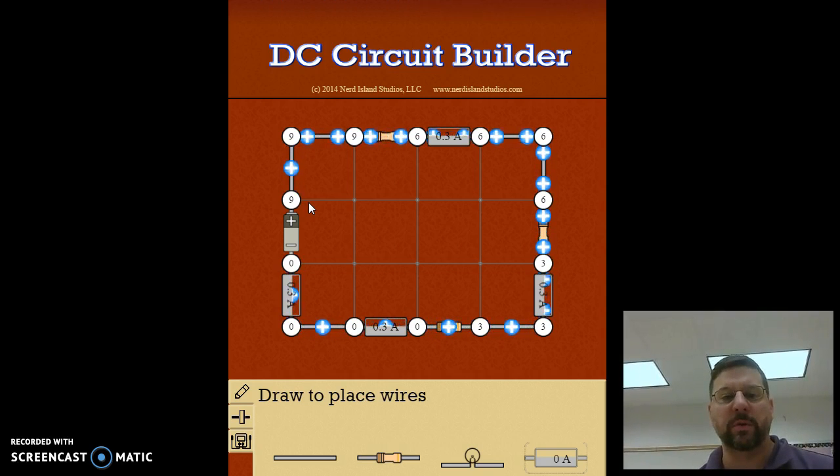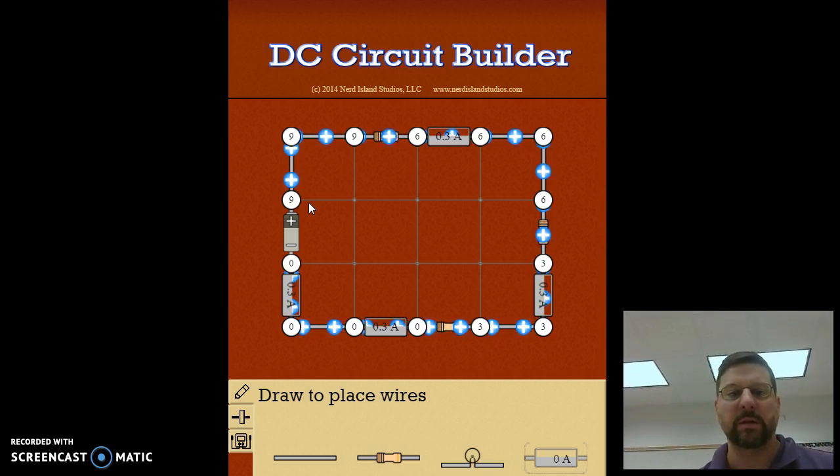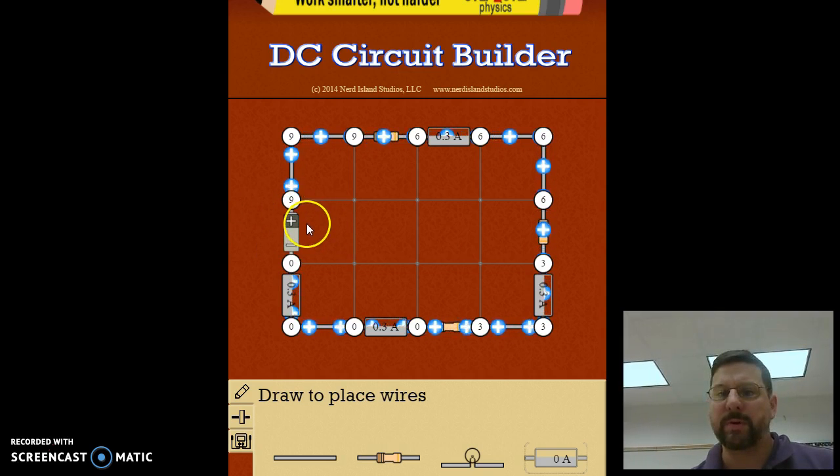Think about a roller coaster — the motor takes it up to the top of the hill at the beginning, giving it all the energy to go through the rest of the ride until it gets back to the start. Same thing with a circuit: the battery gives us our potential to get the circuit going. So now we have nine volts in this first part.